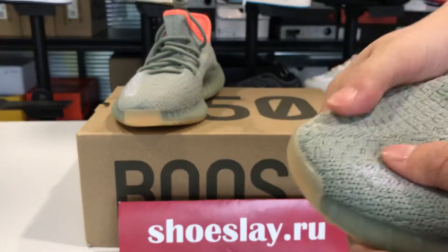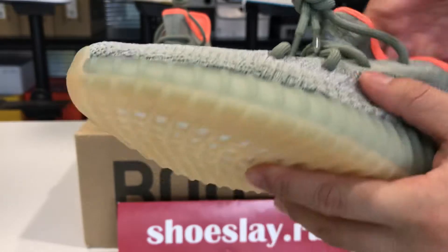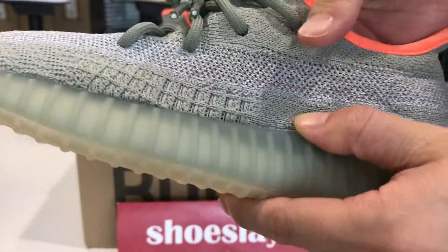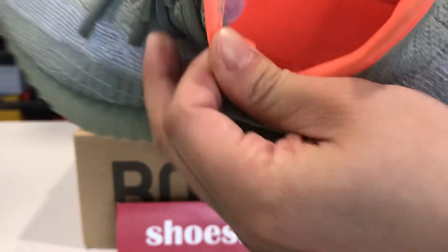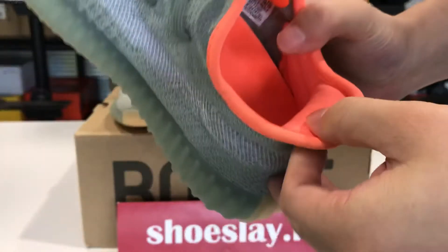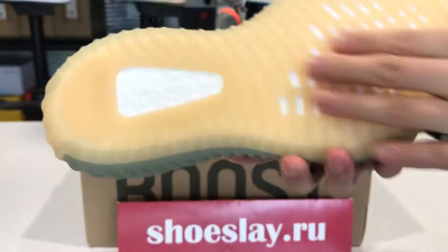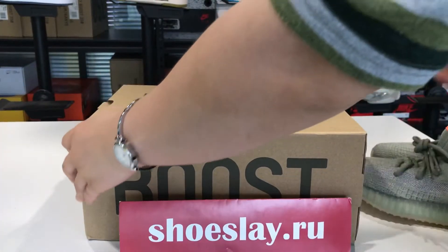You can see the toe cap. The shoelaces. And here is the ventilated inside. And the back. The shoe sole. The box.